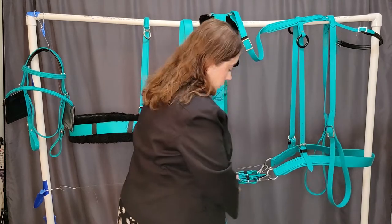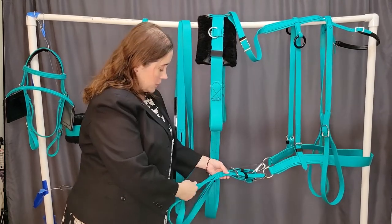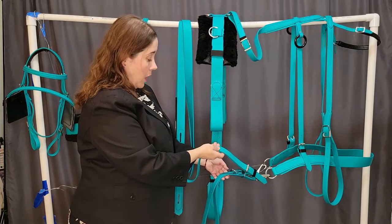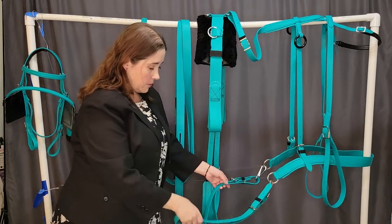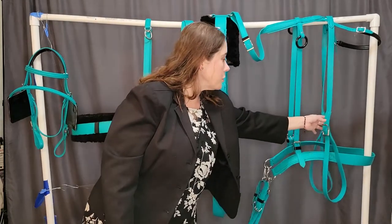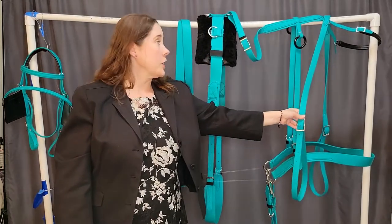Simpler breeching, and this harness is also shown with the add-on or optional hold-back straps, and also the optional anti-bucking or kicking strap.